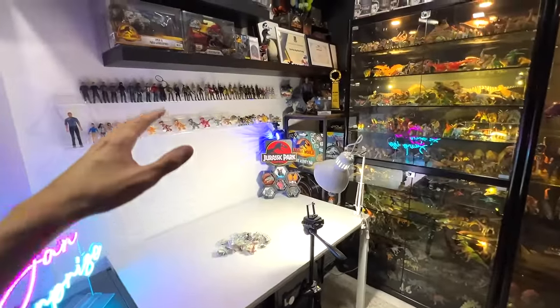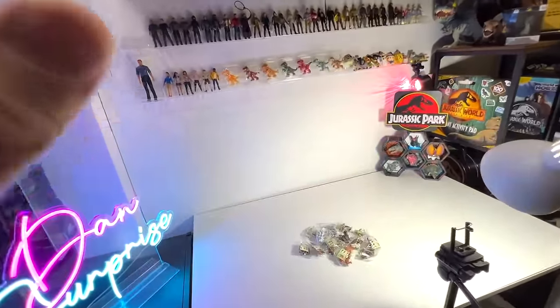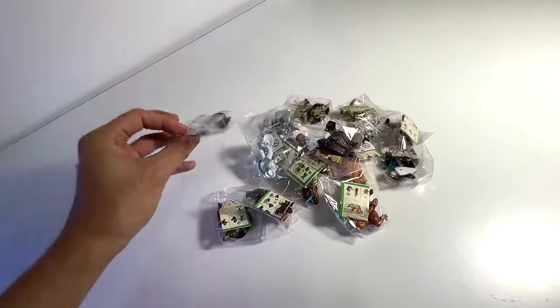Hey guys, I'm Zen and welcome back to the Basement Dino Dungeon. Today we have some new animal figurines to add to our collection. Check them out.